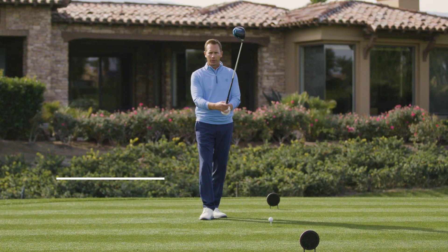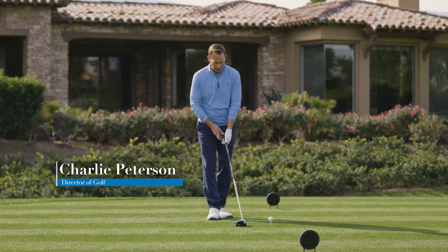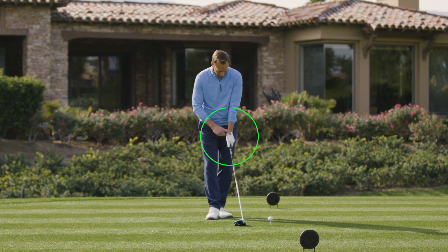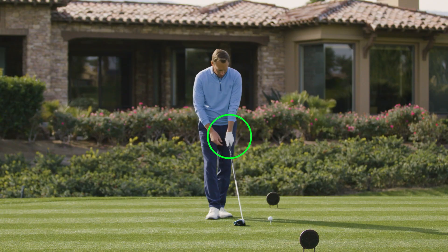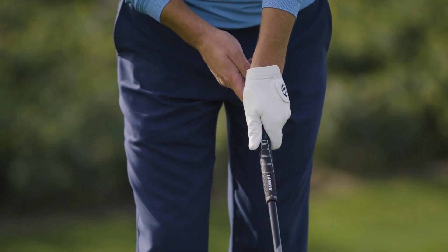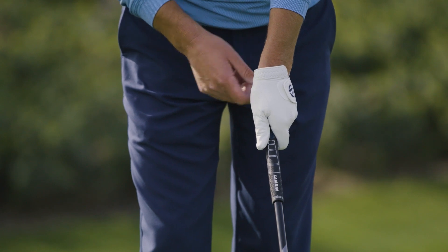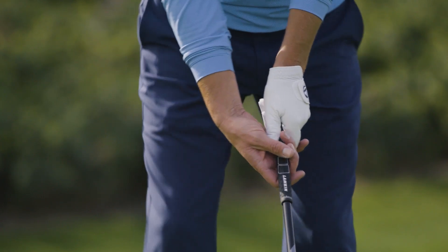Setup begins with a good grip. As a right-handed golfer, I want my left hand or my lead hand a little bit more on top. I want to see a couple knuckles on this hand, and I want to see a little bit of the logo of my TaylorMade glove here. Also, my thumb of my left hand is slightly on the right side of this shaft.